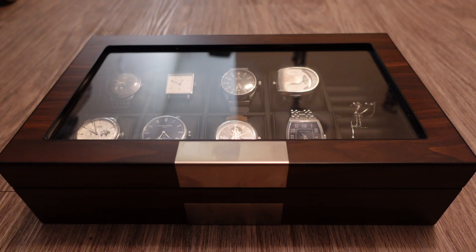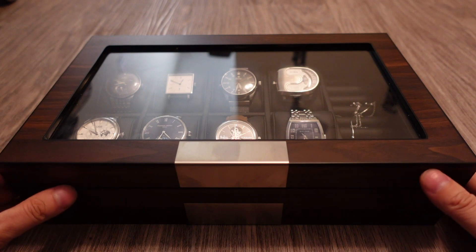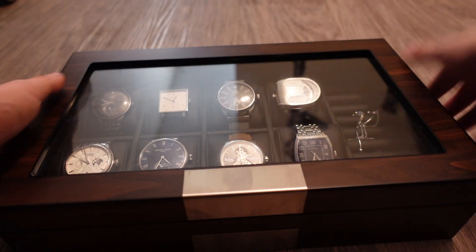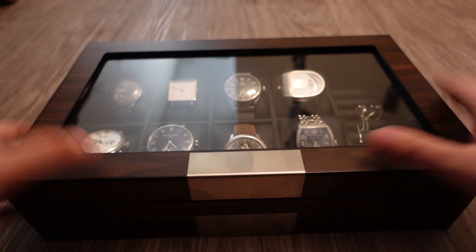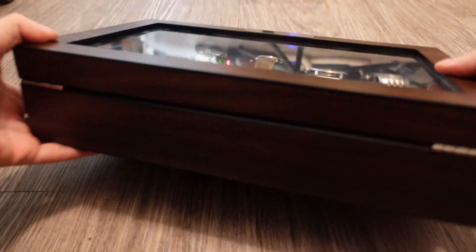Hey guys, today we're going to do an overview of my watch collection and a new case that I bought for them. This is the Decora Bay watch case which I bought on Amazon for about 80 bucks Canadian, which is about 60 bucks US. I'm really impressed with this case because it's absolutely solid — like solid walnut wood, very hefty. Really beautiful looking case right here.